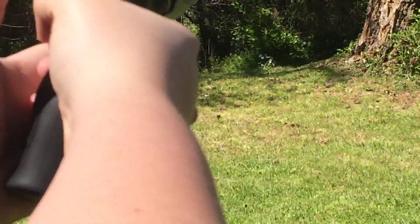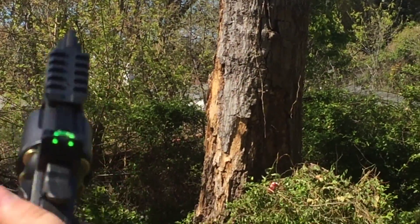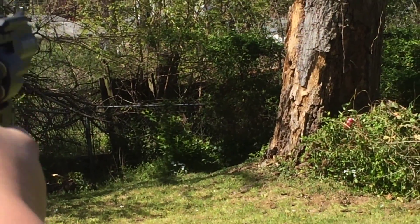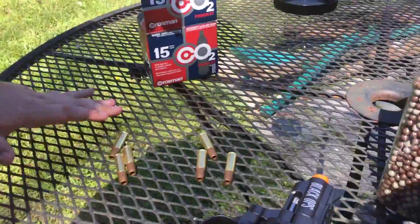Put it on safety until we're officially ready to shoot. Never put your finger on the trigger. This is double action. You can cock it back and shoot it. If you cocked it back and you don't want to shoot it, if you hold this back and pull the trigger at the same time, it easily puts it back without shooting.